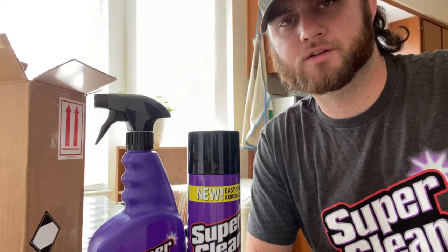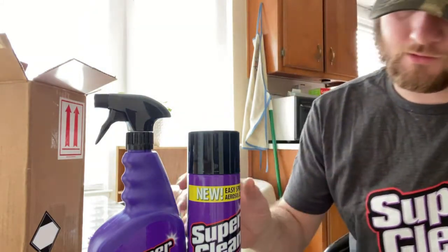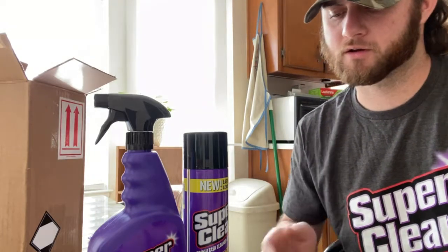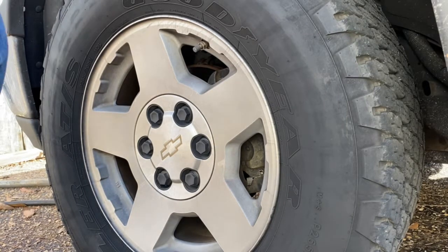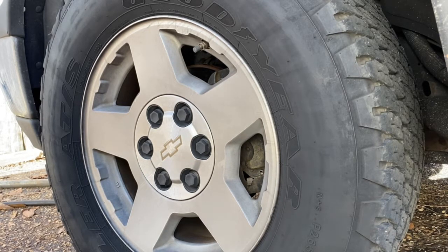First thing I can think of is my wheels on my truck. I don't really see anything on the label about that, but a degreaser should be able to clean some wheels pretty good. They do have a wheel cleaner as well — I'm gonna check that out soon — but for now let's see what this will do. I'm gonna do a couple different tests, starting with just the regular spray bottle with no agitation, just to see if it does anything. I keep my wheels fairly clean but it's been a while since I've actually washed my truck.